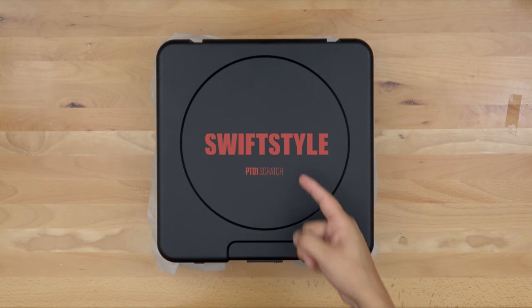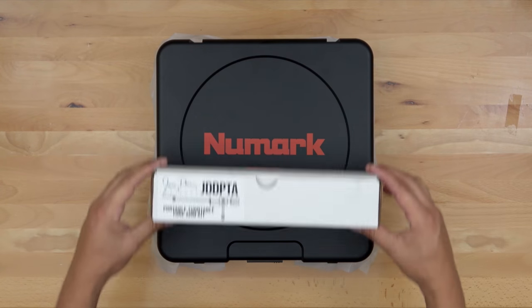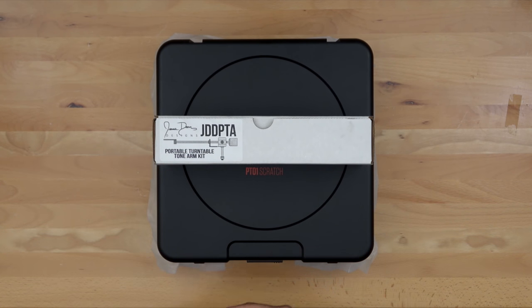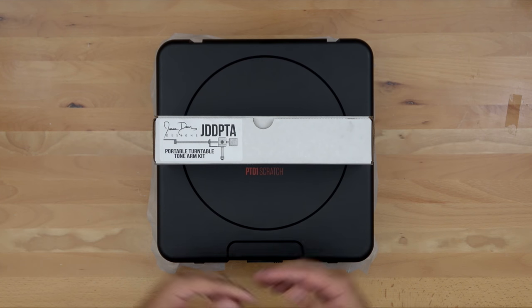What's up guys, my name is Freddy Swift Style Garcia and welcome back to the channel. On the bench today we have the all-new Jesse Dean Design portable tonearm kit, and this video is dedicated to showing you the proper steps to getting this installed in your PT-01 Scratch. Let's go ahead and take a look at what comes inside the box.